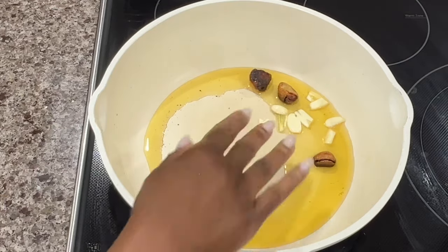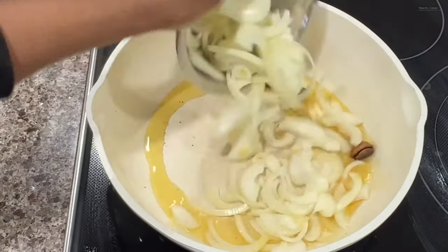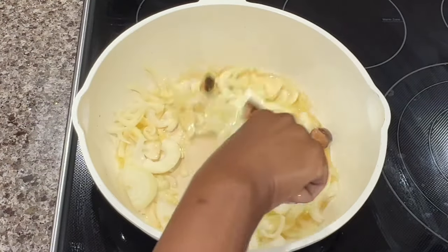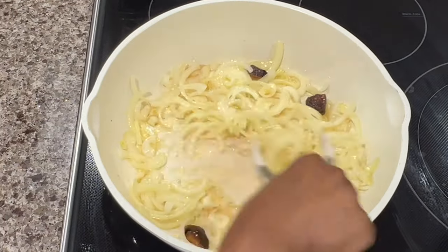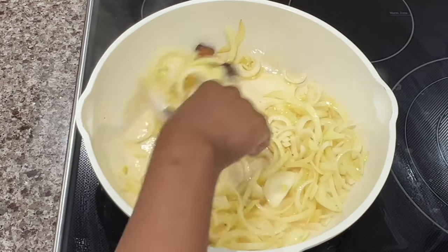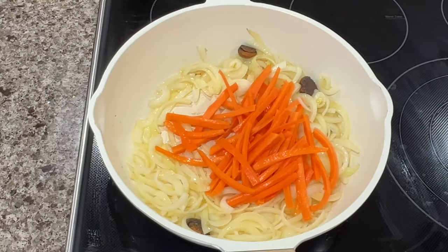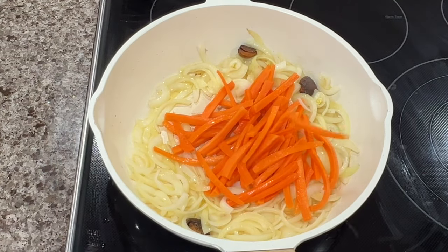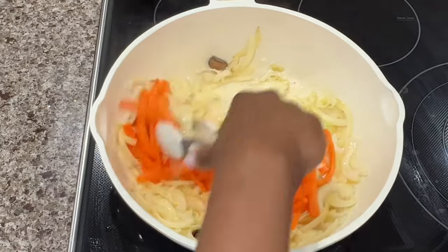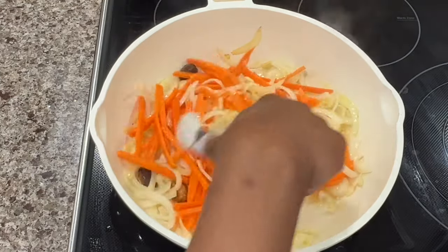I'm using the same skillet that I fried my fish in. I just removed some of the oil and added in another clove of garlic and two onions that I've cut into half circles. I'm just going to toss the onions a little and then I'm going to add in two carrots that I've cut up and lightly sauté them, and then add in one sweet pepper — half of a green and half of a yellow — and lightly sauté those as well.